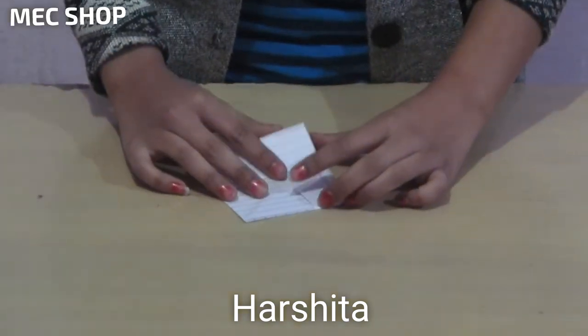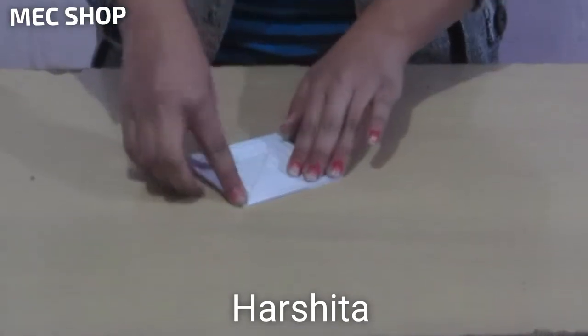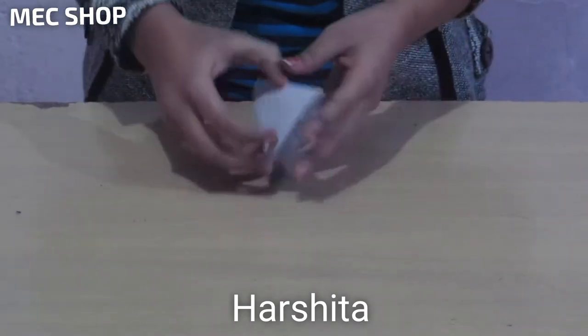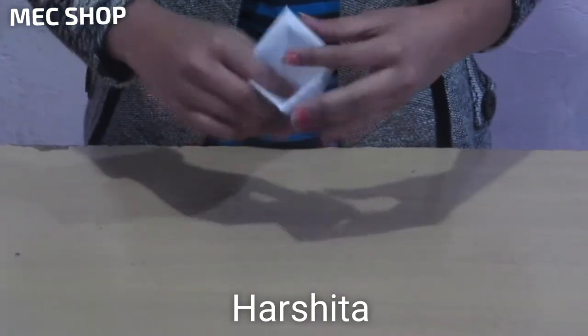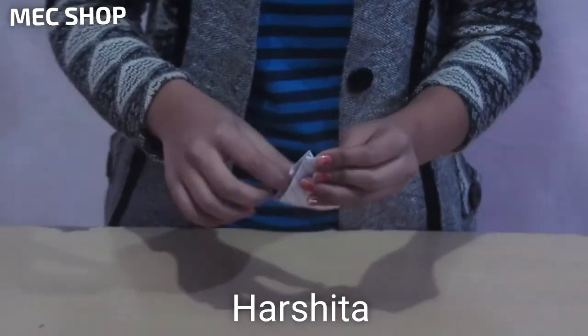You have to take its half and attach from the other side. Keep the same from the other side. Now open it.